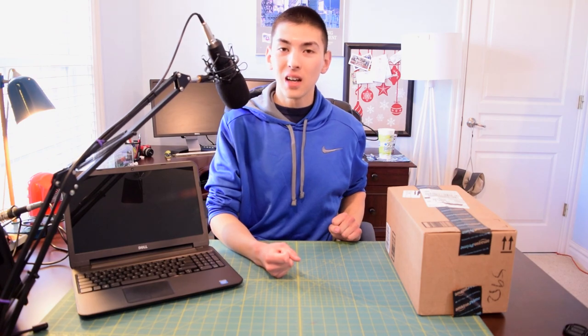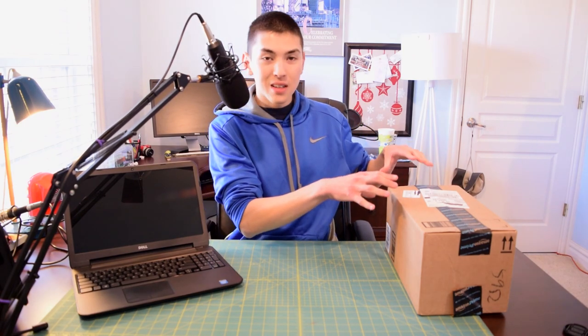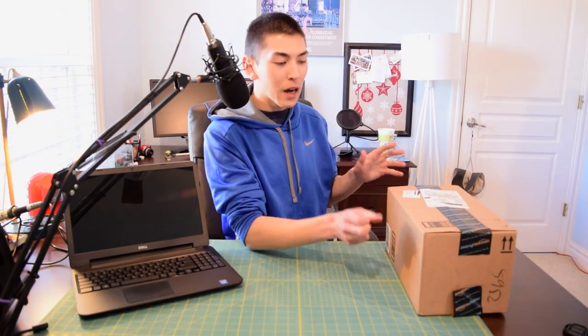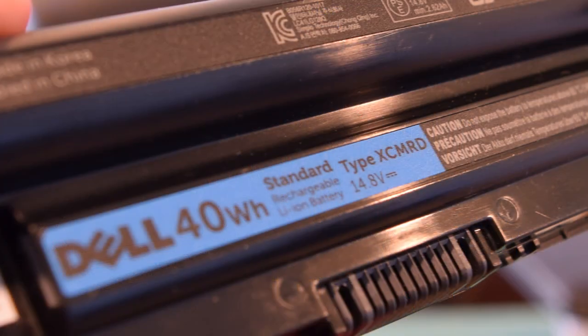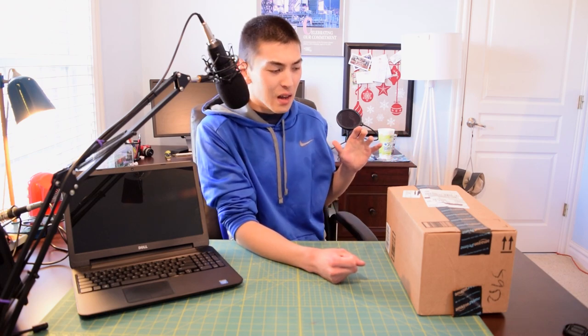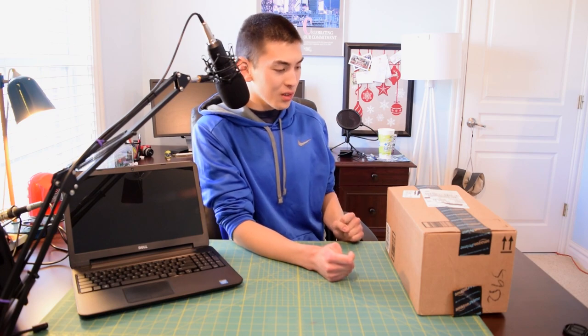So what I did is I went on Amazon and picked up an aftermarket battery. It's a 65 watt hour battery — I'll probably throw an annotation for the brand name. The battery in this laptop is a 40 watt hour battery, and it was time for an upgrade. So we have an unboxing today. I've been waiting three days to get this open and into the laptop because I just haven't had time lately.